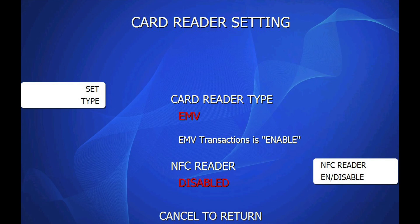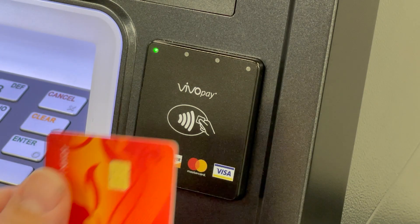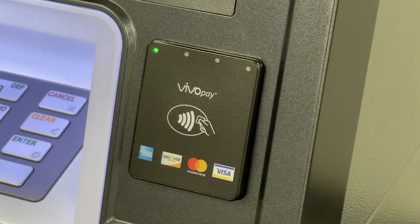Upgrade to version 44. With the device enabled, back out of the menu. At the welcome screen, you should see this symbol to indicate that the NFC reader is ready to go. You can now tap your card near the reader to start a transaction.